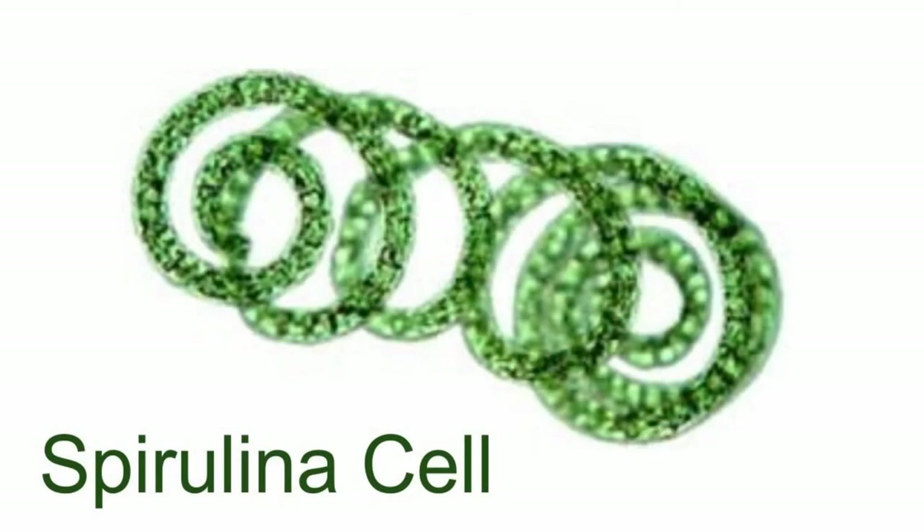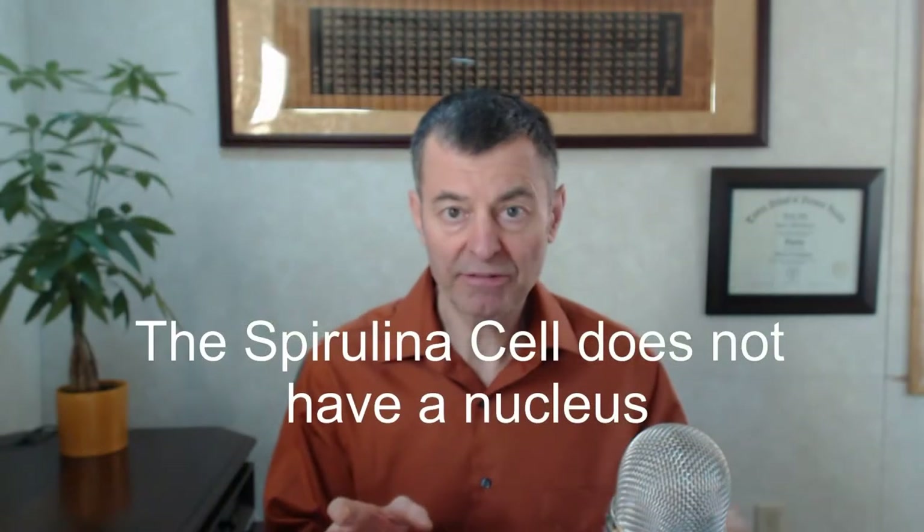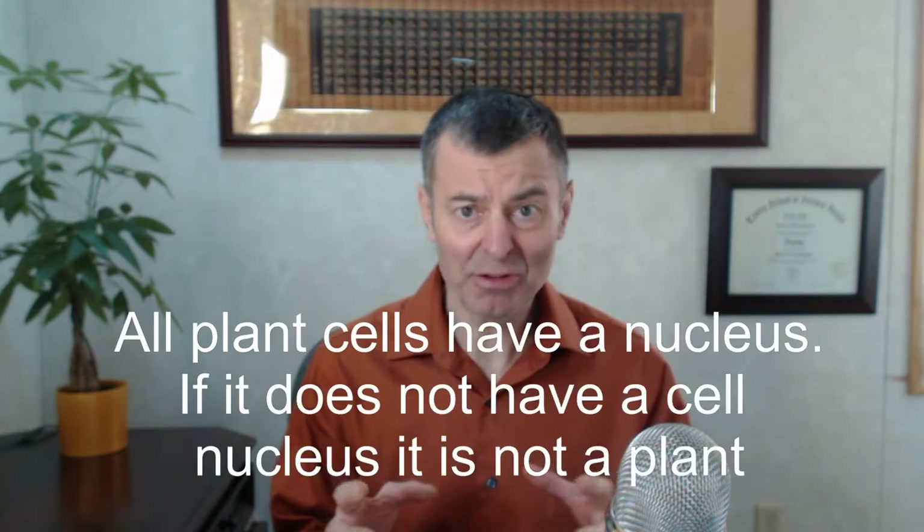The first food on the planet was chlorella. Now, spirulina is a totally different food — cyanobacteria, really not a true plant. You don't have to crack it open. It's totally different.